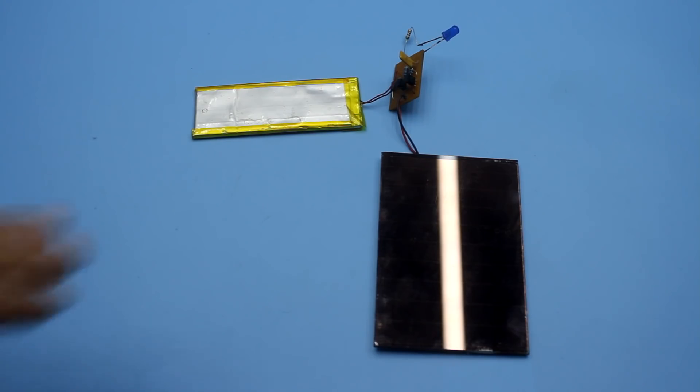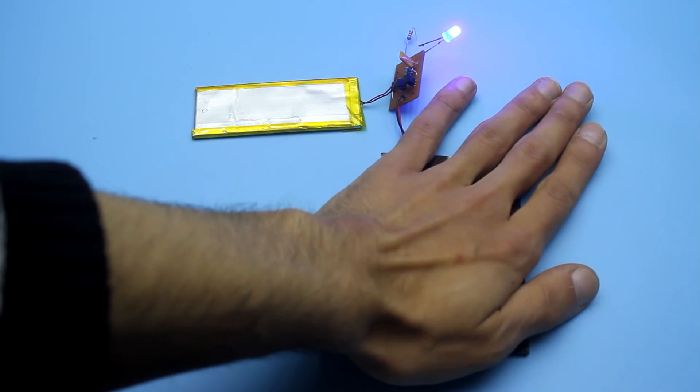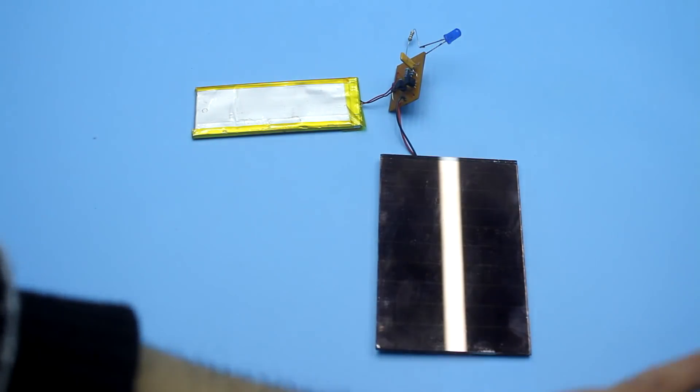For example, we can make a portable lamp in which the battery will be charged in the daytime and at night the circuit will automatically turn on the lighting element — in this case, the LEDs.